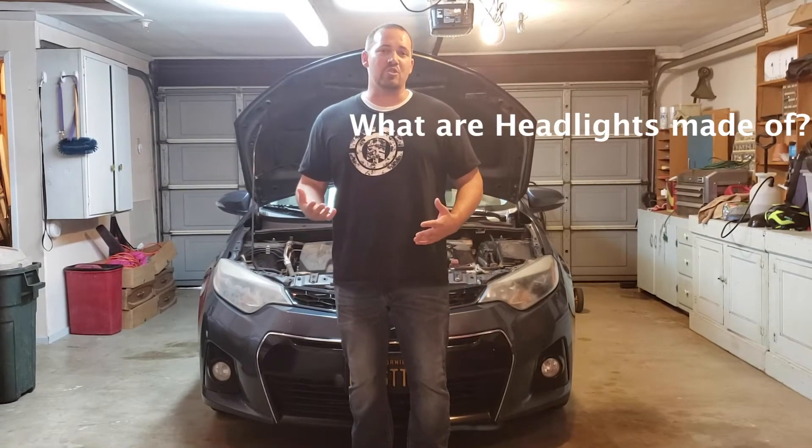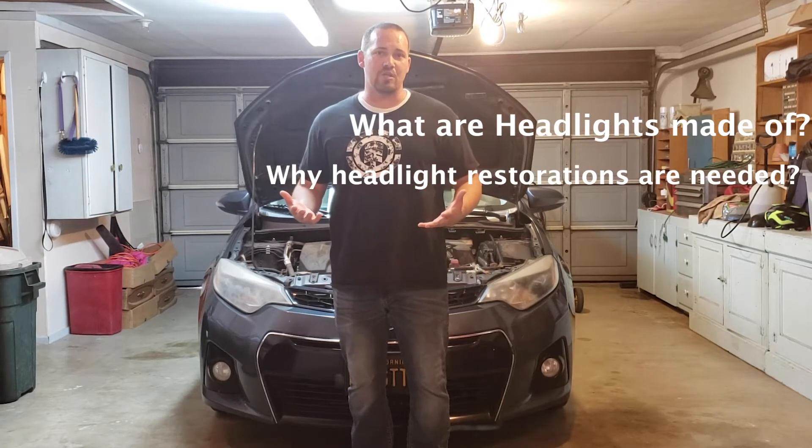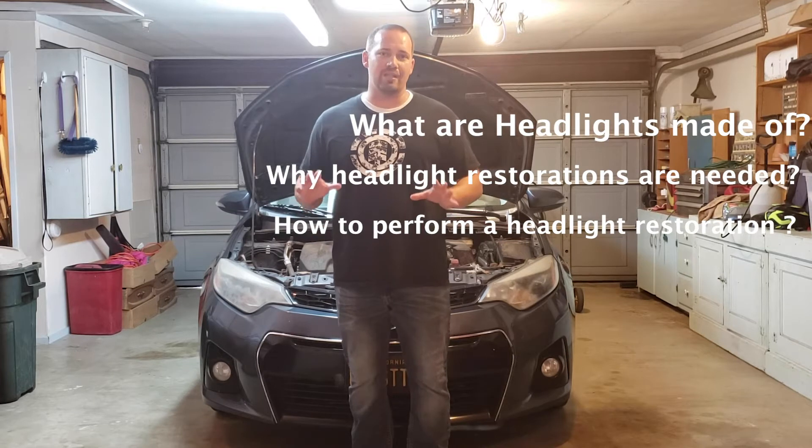Hello everyone, I'm Gregory Krause and welcome back to Unforgotten Tech. Today we're going to be talking about headlight restorations. We're going to be answering the following questions: what are headlights generally made of on today's vehicles, why do we need to perform headlight restorations, and how does one perform a headlight restoration.